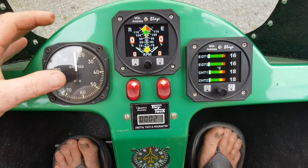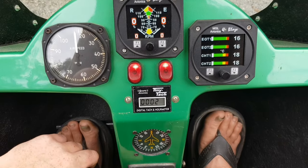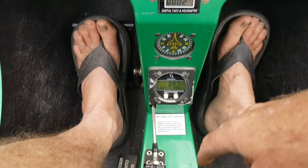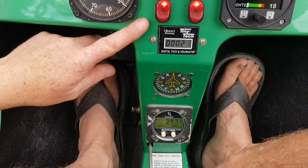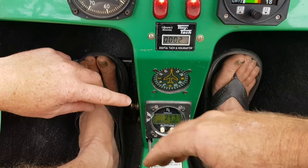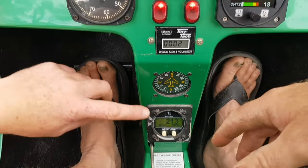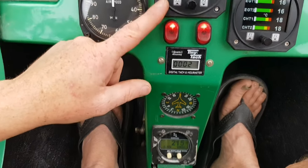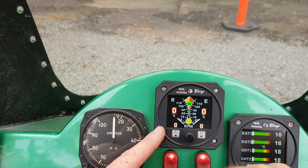That display is really altitude. You'd need to set it for your base — we always used to set it at ground level where we took off, not sea level. There's a manual for it online.